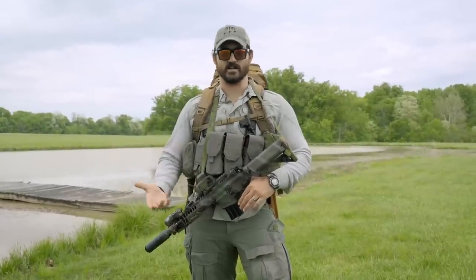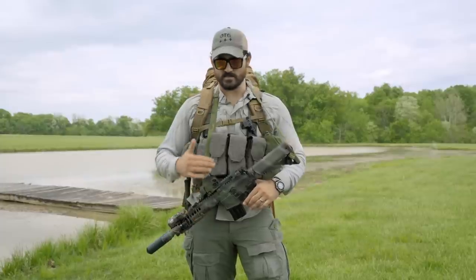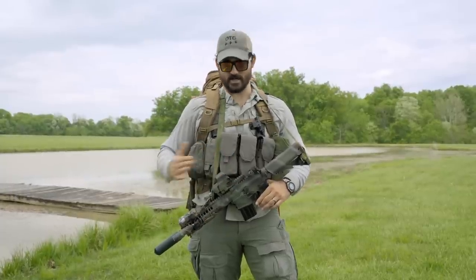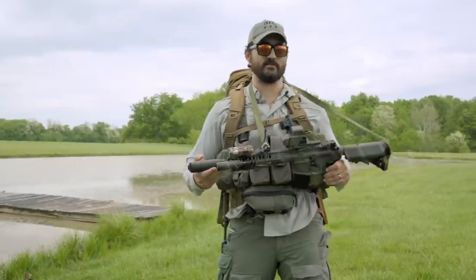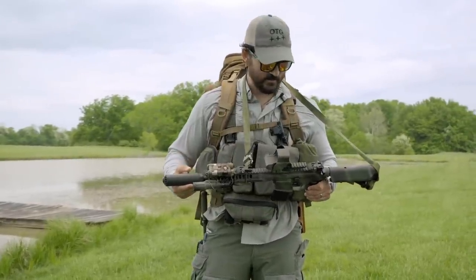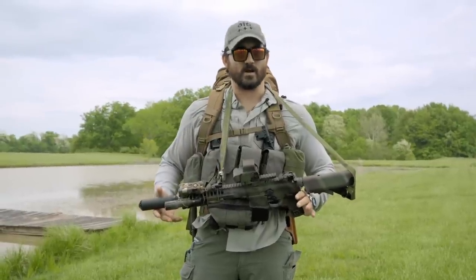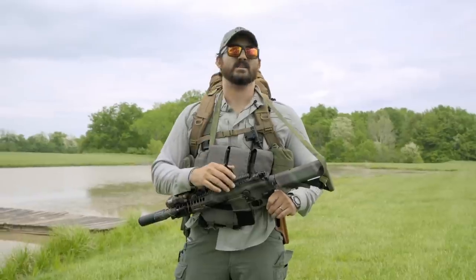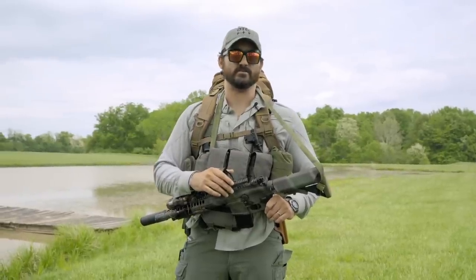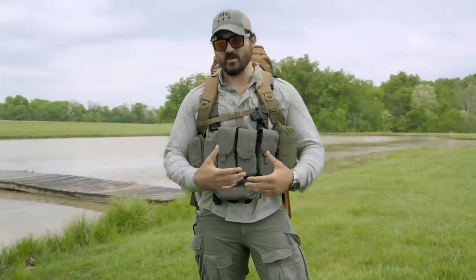A few of the things I'm actually running that you could get from Texas Loot: LWRC mounts for your optics, lasers, lights, this Huxwrx suppressor which is my favorite suppressor I've ever used. They also sell the full suite of Ferro Concepts equipment and pretty much anything you can think of — if they don't have it and you email them, I bet they'll find it for you. Check them out at texasloot.com.